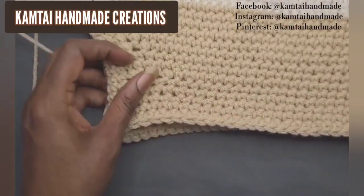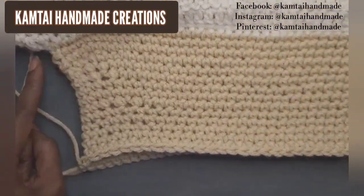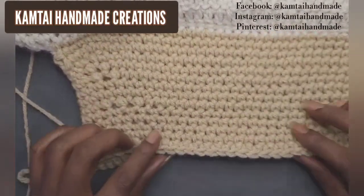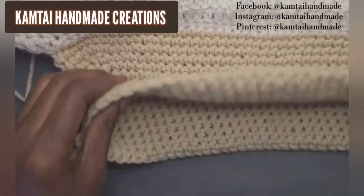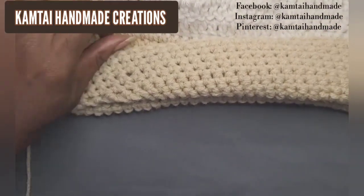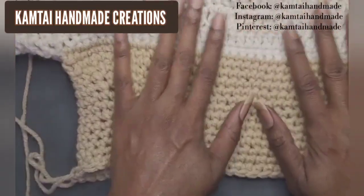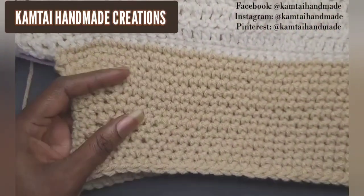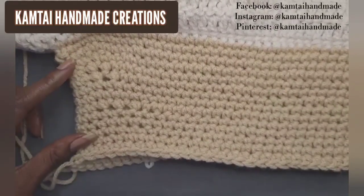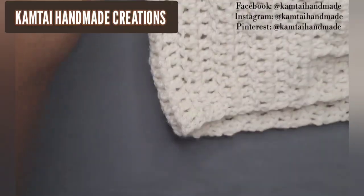I did some decreasing in my rows — you can see it starts off wide and curves a bit. I decreased and then increased. I will be coming out with a video on how to increase and decrease your stitches. When you fold it under, in winter you can lift it up or fold it down to your liking. I'm going to make a few more rows to make it a bit wider.